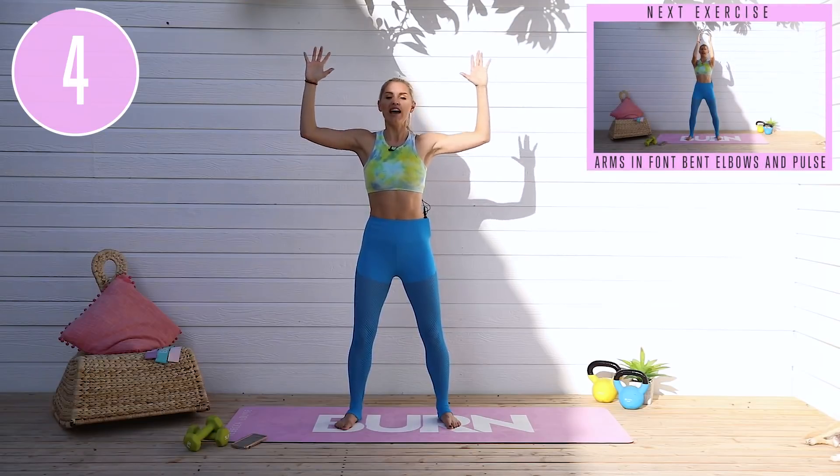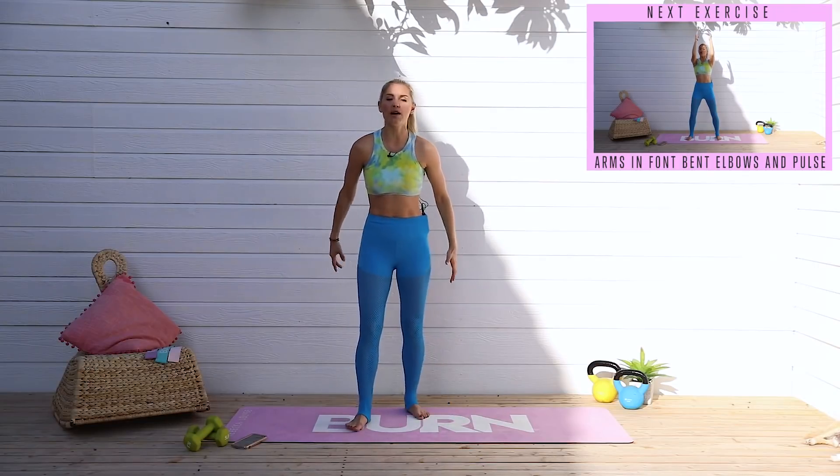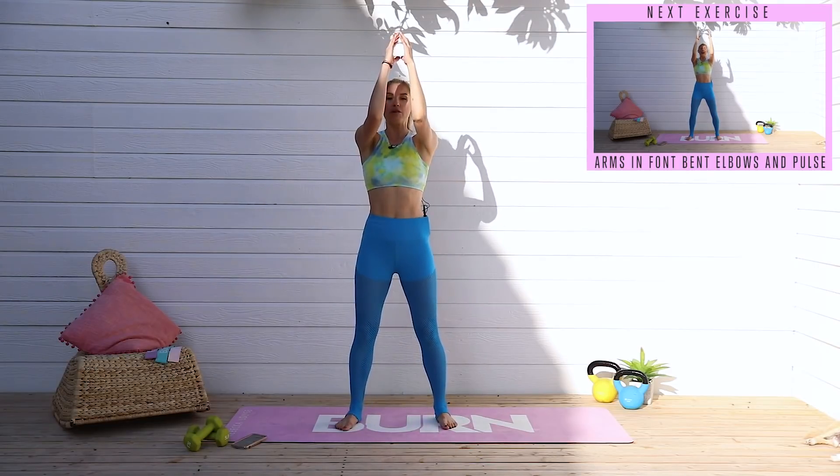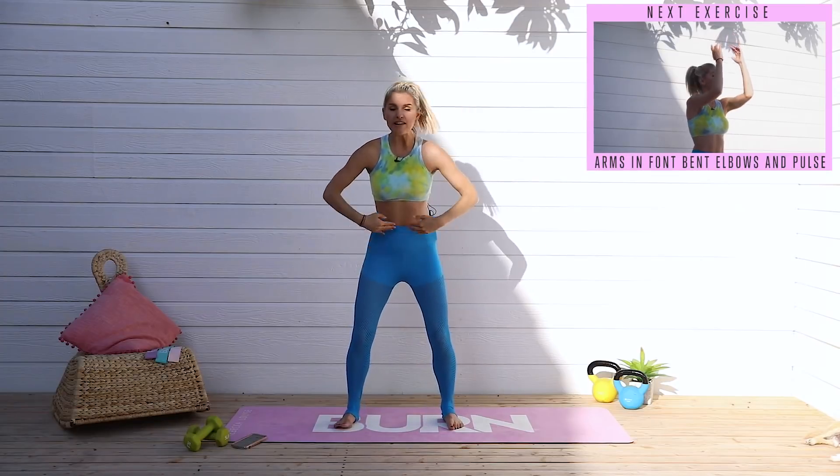Little tiny pulses just out to the side — in 3, 2, 1 — and release down. Shake out those arms. We're going to do the same thing: bring it right here to 90 degrees and go up and down. The goal is to keep those elbows in line with the shoulders, slight bend in the knees, tuck those hips.